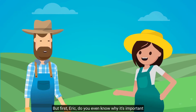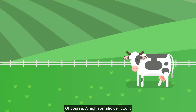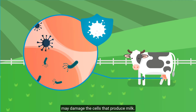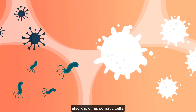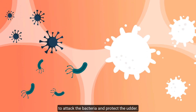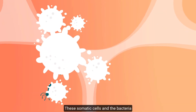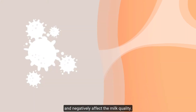But first, Eric, do you even know why it's important to count somatic cells in the milk? Of course. A high somatic cell count is the immune system's response to invading pathogens, where bacteria and inflammation may damage the cells that produce milk. That's right. The cow produces white blood cells, also known as somatic cells, to attack the bacteria and protect the udder. So the immune system sends the somatic cells to the udder via the bloodstream to defend against the bacteria. These somatic cells and the bacteria may enter the milk tank during milking and negatively affect the milk quality.